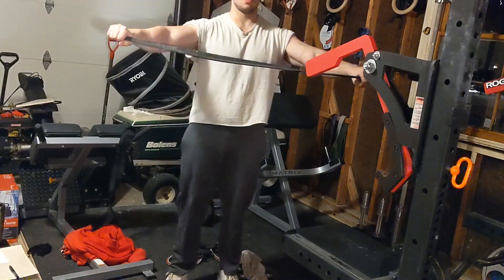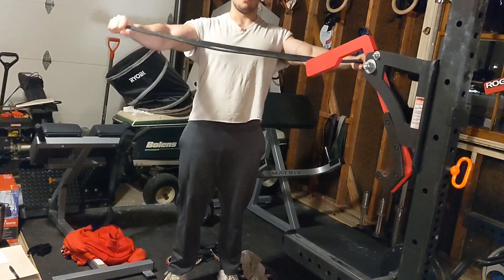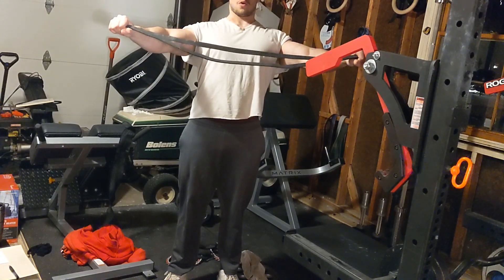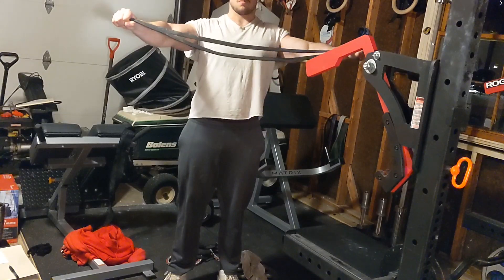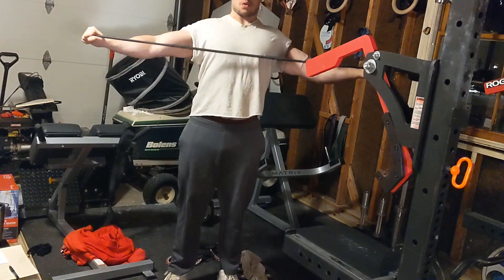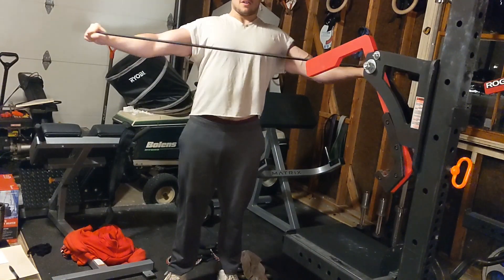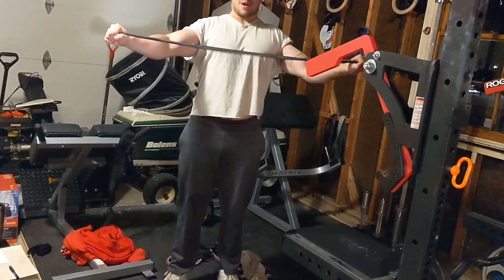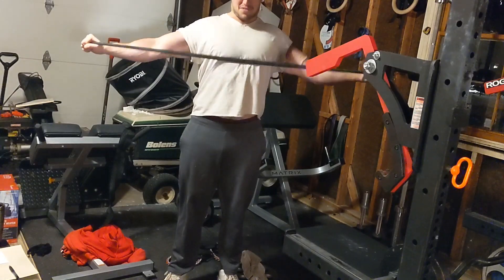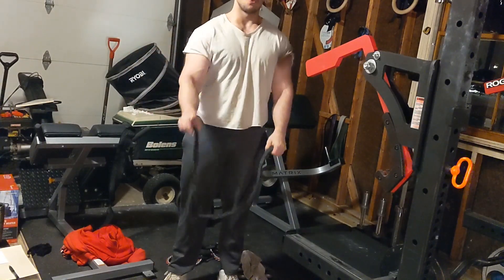The number one thing you do is a band pull-apart. If you like them better with underhand, you can do them with underhand. Very easy — straighten your arms, flex your back by pulling your shoulders back, and pull underneath the nipples. You should feel it in your traps and mid-back. For me, I don't feel it in my rear delts, just because my mid-traps are so big that they overpower the delts, who are pretty tiny. So that's one.